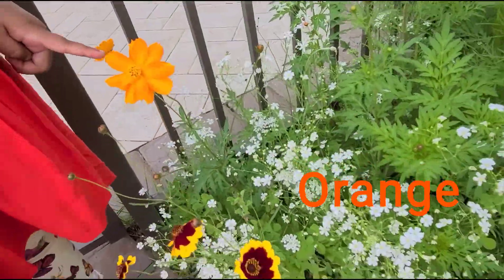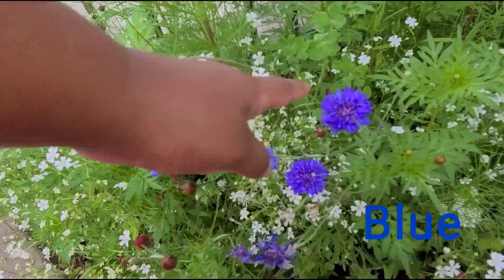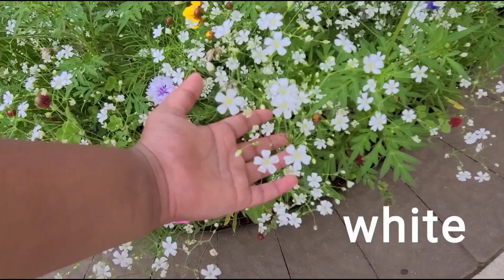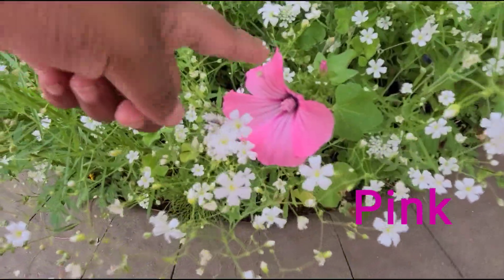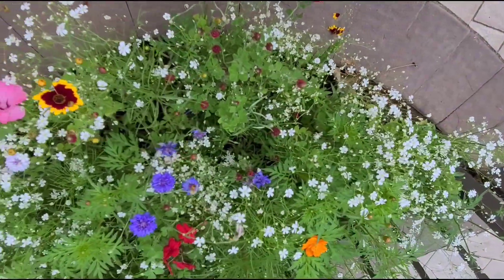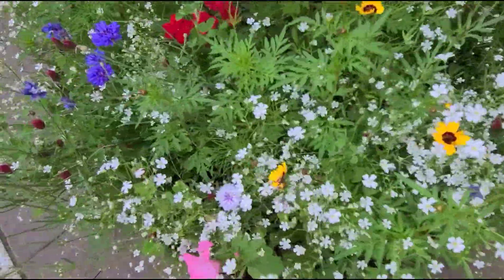This is the orange color. This is red and yellow. Look, it's green color. Look, those are white color. Look, this is pink color. This is red color. Look at all my flowers — I love my flower garden!